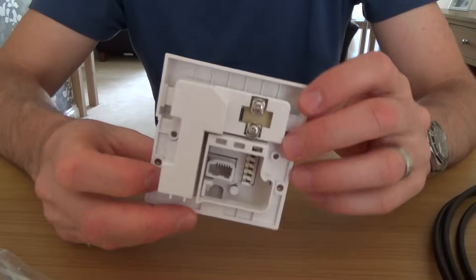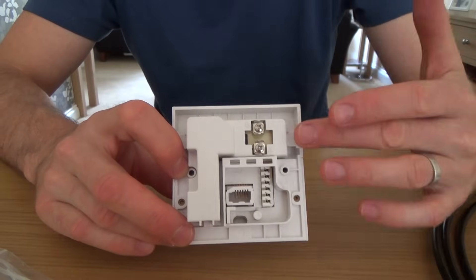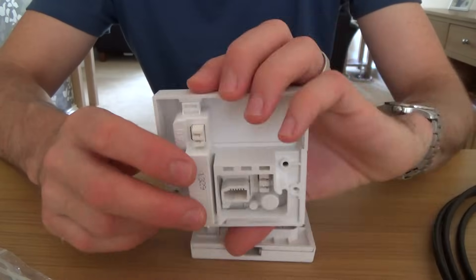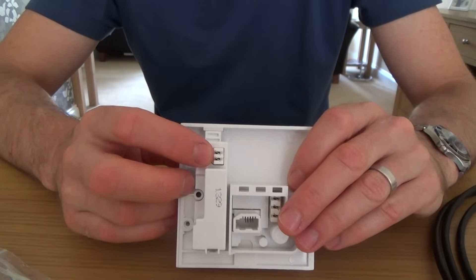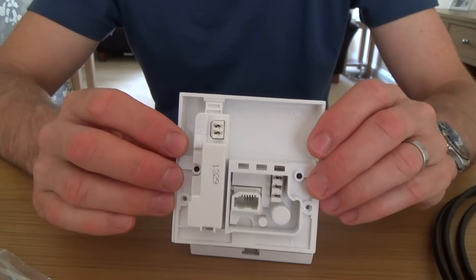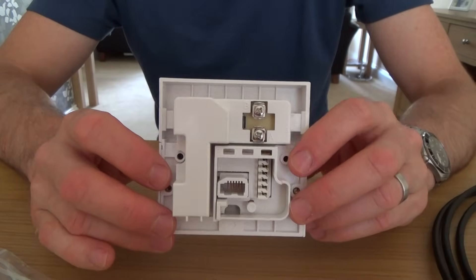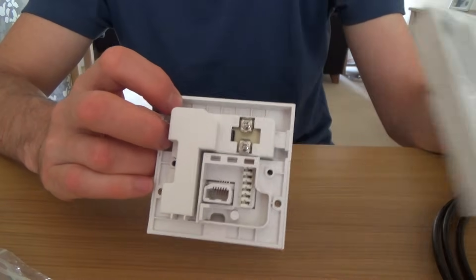Years ago they used screw terminals because they used to have thicker drop wires from the telegraph pole and they wouldn't fit into the IDC terminals like you have on this one. Nowadays all telephone wires are 0.5 millimeters in diameter, so this newer type socket uses IDC terminals, though you can still get the screw terminal version.